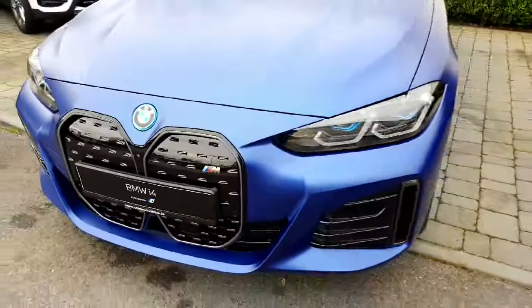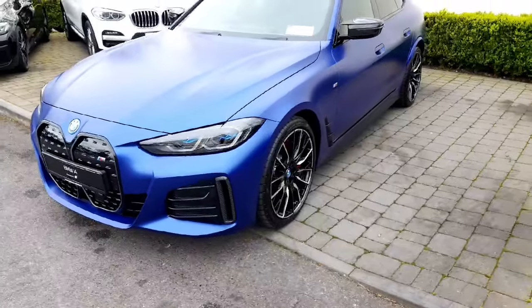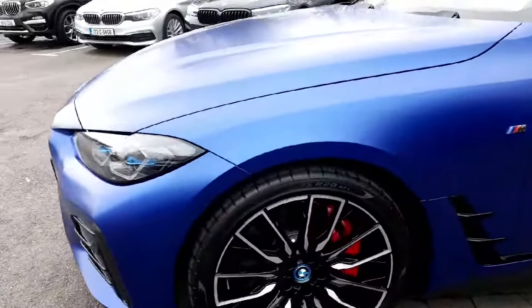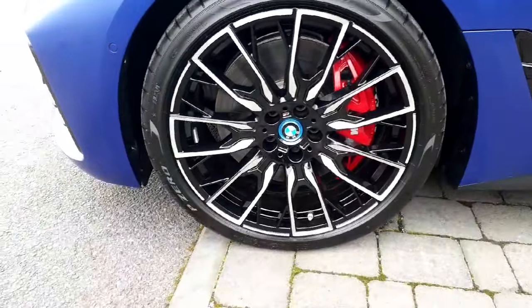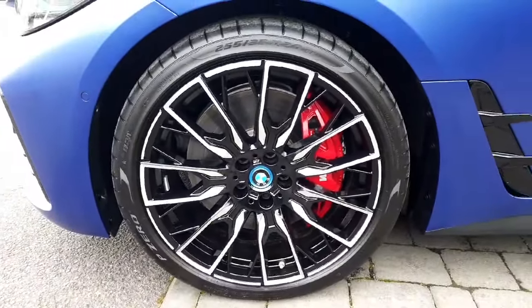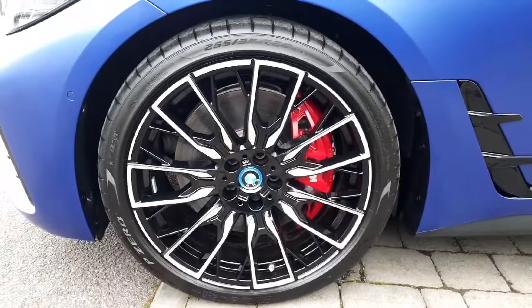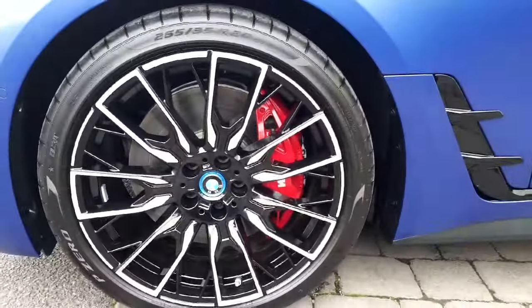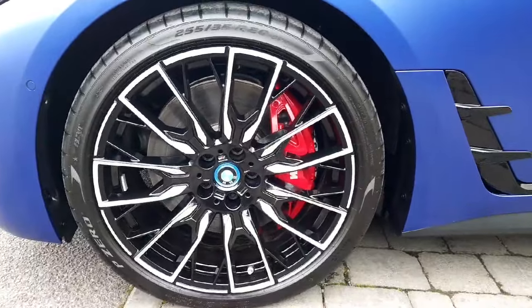You have your M badging at the front to show this is the M car — top of the range of the electric model. At the side here you've got upgraded 20-inch alloys. These are the M double spoke alloys and they are a bi-colour alloy, so you've got chrome mixed in with the black. A lot of spokes on them, they look very classy, still allowing you to see in behind to that M Sport braking system finished in red.